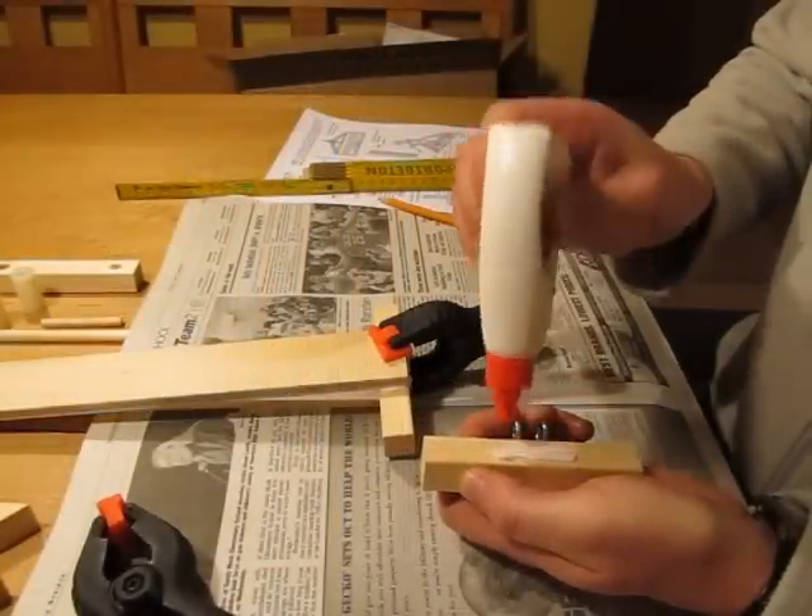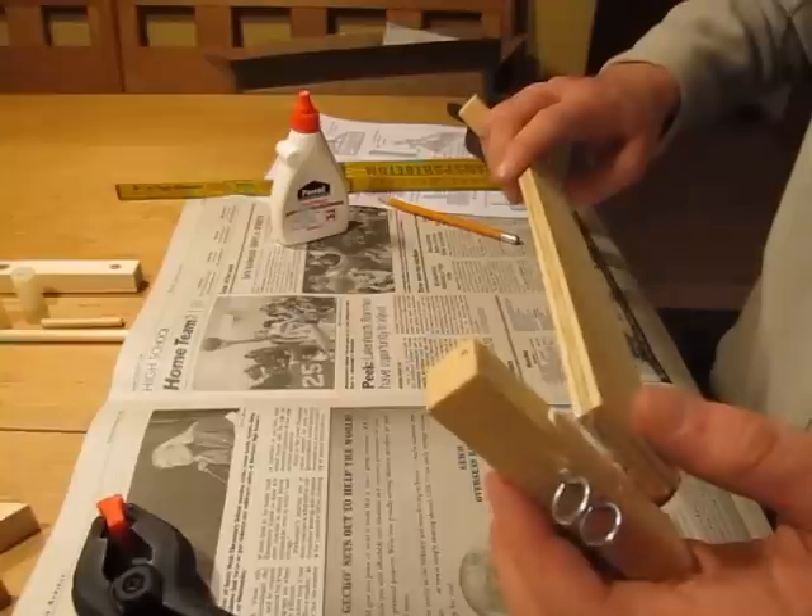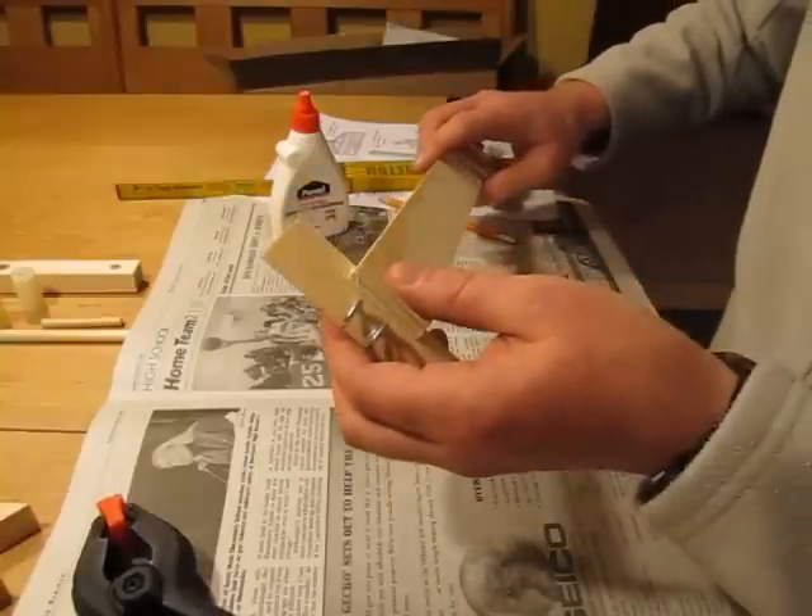The first step is to construct the base and projectile slide. It is important to get the feet centered on the slide so that later the firing arm moves straight.